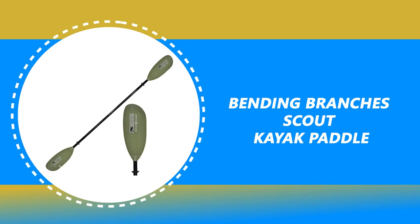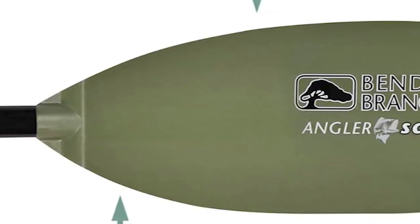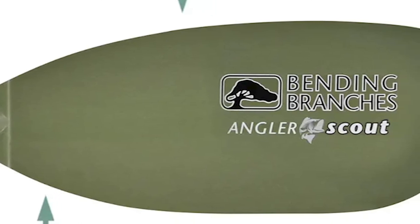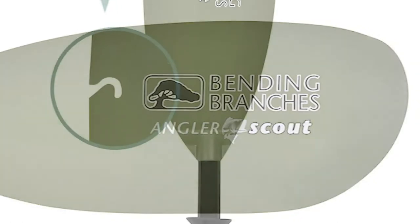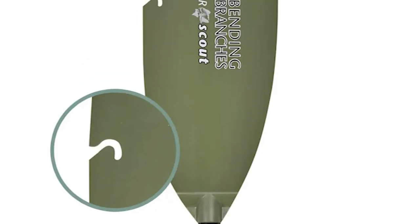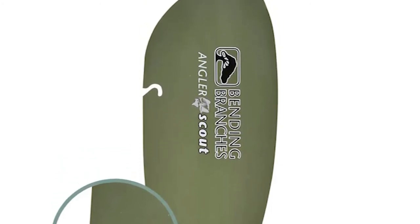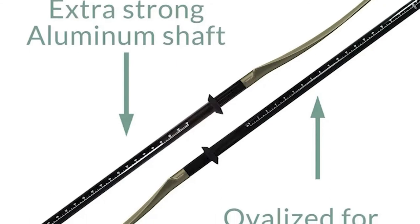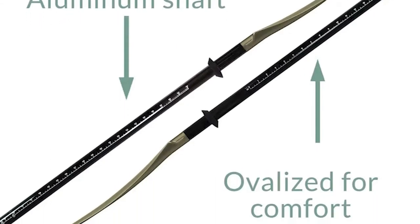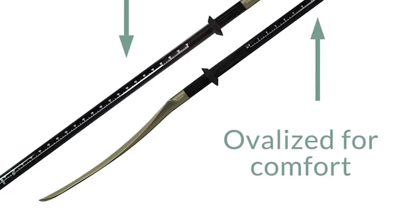Number 5: Bending Branches Scout Kayak Paddle. This paddle is great for making your fishing trip simpler and easier. It offers superior components and materials that far exceed the competition. This fishing-specific paddle easily separates into two pieces for compact travel and storage. It has a snug-fitting three-hole snap button ferrule that is adjustable for feathering angles of 0 and 60 degrees, left or right hand control. The fiberglass reinforced blades offer a perfect blend of lightweight performance and durability, resulting in smooth paddling with less fatigue even with a fully loaded kayak. One blade has a convenient hook retrieval notch so you can rescue your line and lure in case of a less-than-perfect cast.